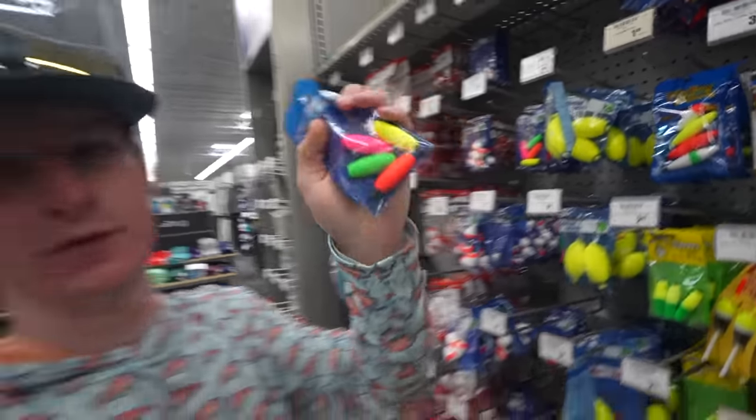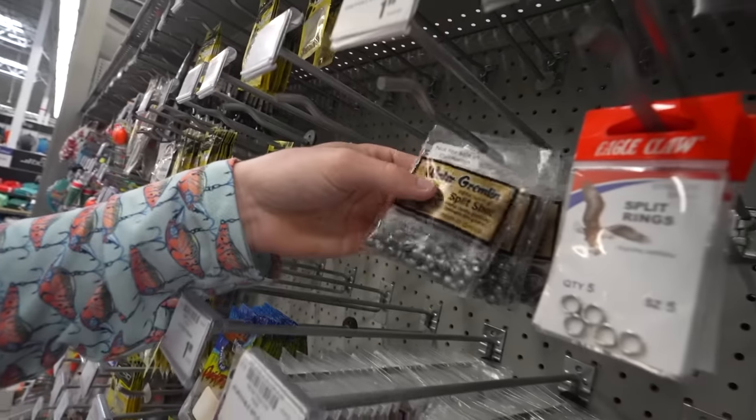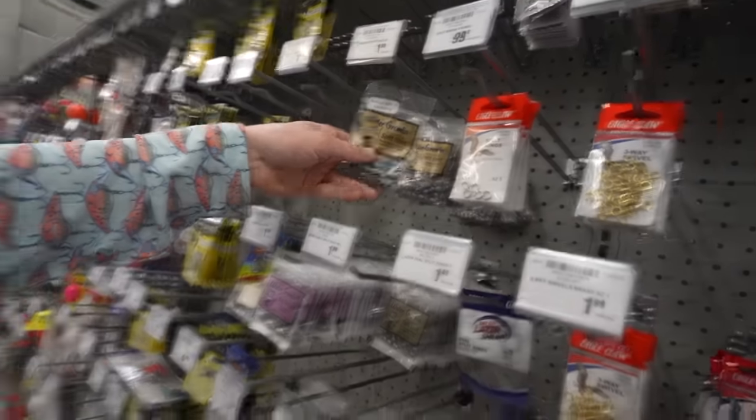We found some really tiny hooks — $1.99 for 10 hooks, what a deal. Now we need some bobbers — you can't just get the normal ones. The old colorful bobbers bring me back to my childhood when I used to pan fish. It's a must-have. And if we're fishing deeper, we're going to want some little split shot weights. We got split shots, tiny hooks, and bobbers — that's the most simple you can get for pan fishing.